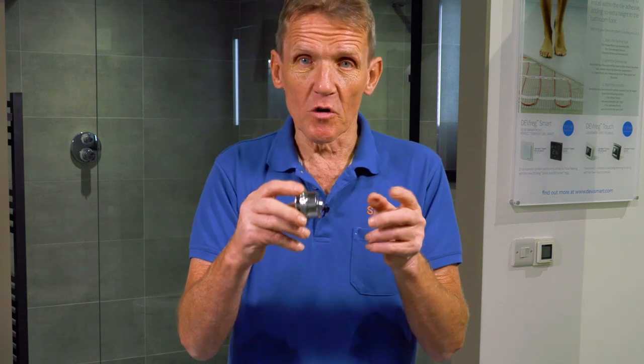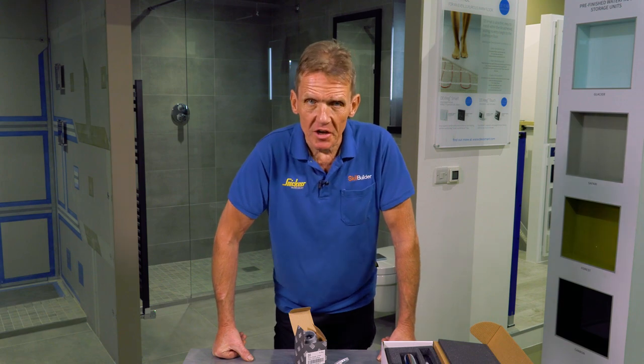In this basin waste we've got a universal fitting, which means that the stockist can stock fewer types of basin waste, the end user has the perfect solution for them, and from the plumber's point of view it's a very easy product to fit. As well as coming in chrome, it also comes in brushed nickel, brushed bronze, and matte black.